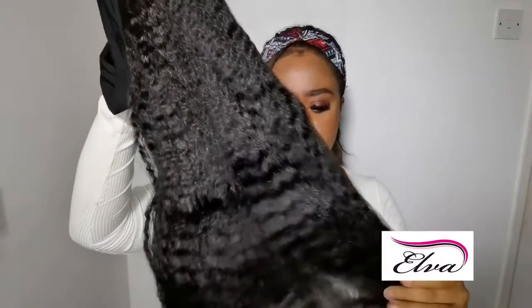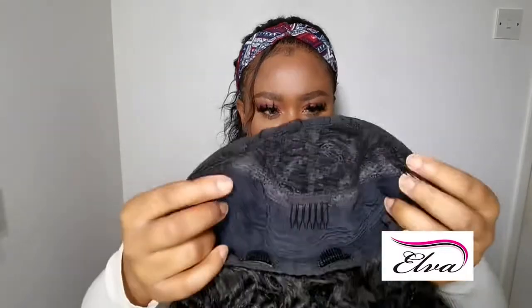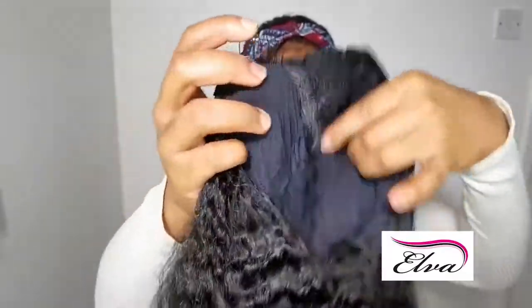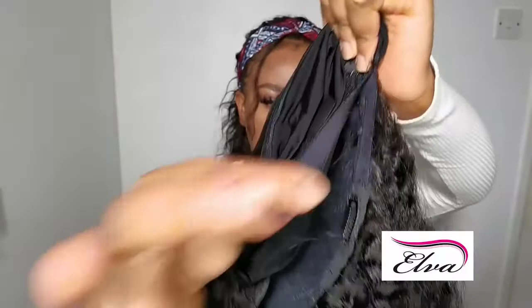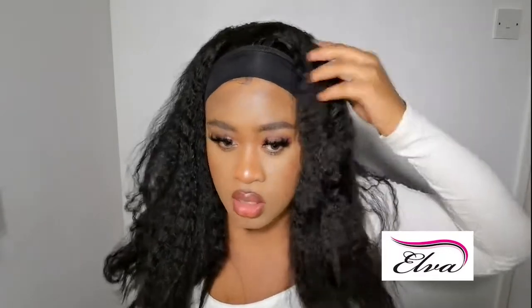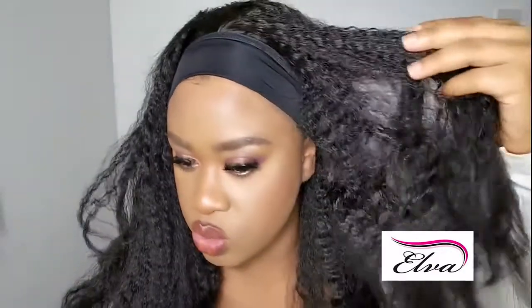I've been loving kinky straight — I know I've reviewed one already on this channel, but this one is definitely different. This is more coarse; it feels really big. The wig construction comes with a pre-attached headband with velcro adjustment, two hair clips at the front, two at the back, and adjustable straps. It's kinky — a bit straight at the ends and really coarse at the top.